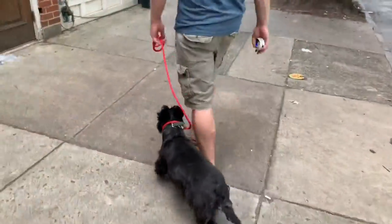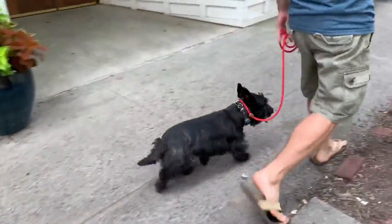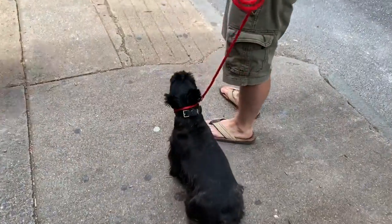I can turn, I can do all the good stuff — I can maneuver without having to worry about the dog pulling. Nice.